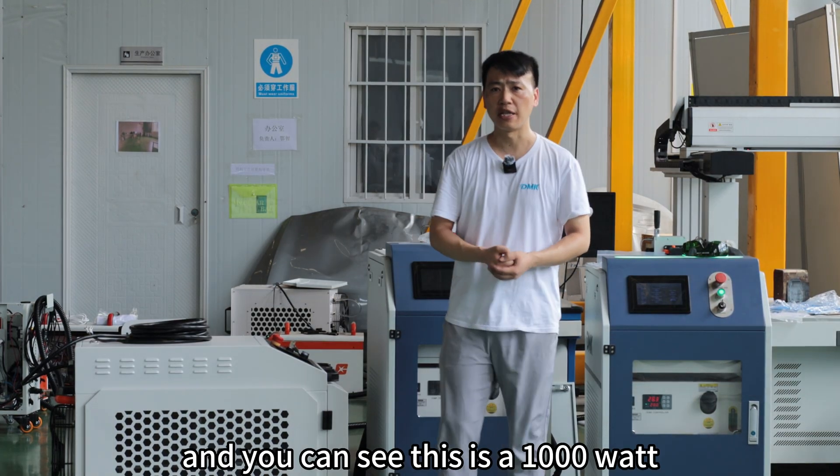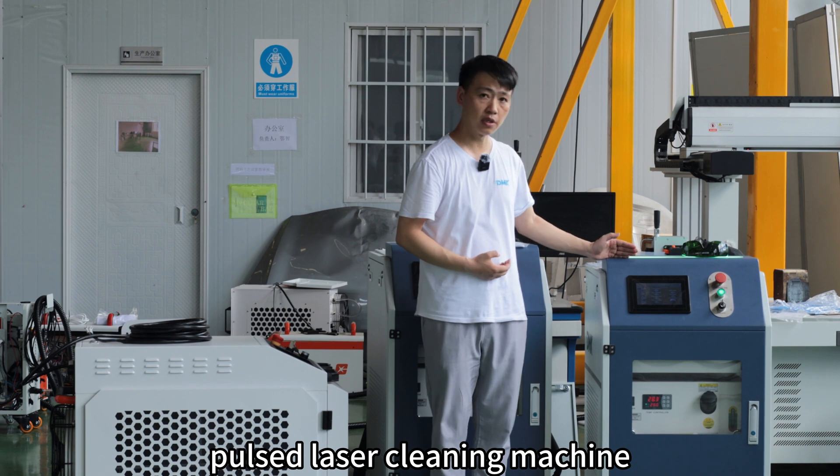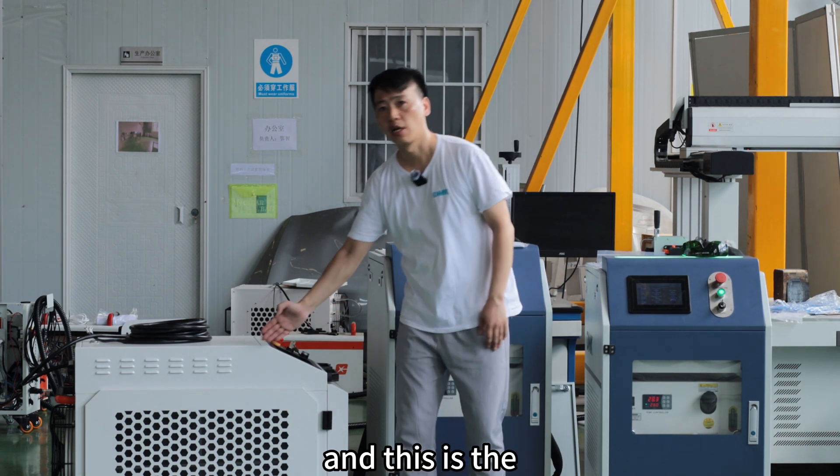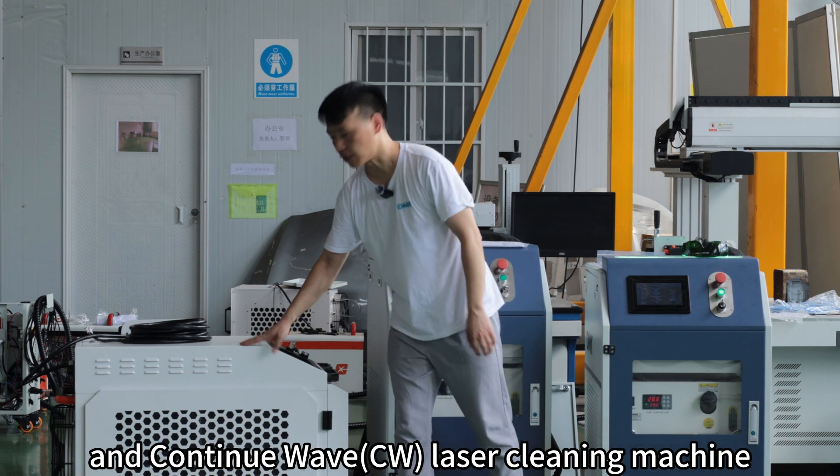Hello friends, this is Tank. You can see this is a 1,000 watt pulse laser cleaning machine, and this is the 1,000 watt CW continuous wave laser cleaning machine.